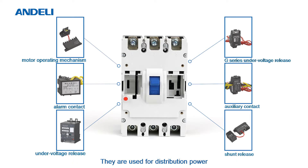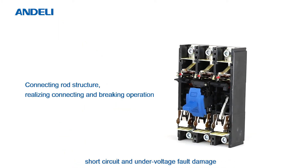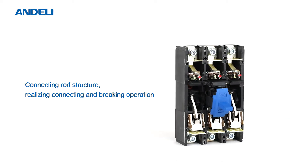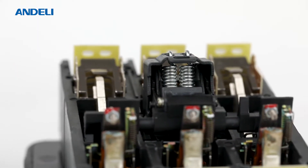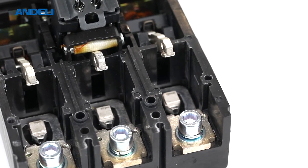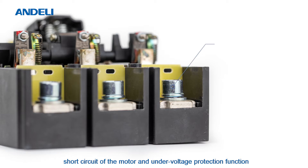They are used for distributing power and protecting circuits and power equipment from overload, short circuit, and under voltage fault damage. At the same time, for lines with infrequent conversion, they provide infrequent start and overload, short circuit, and under voltage protection functions for motors.